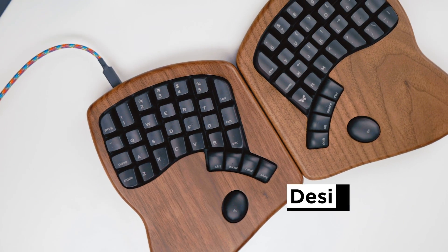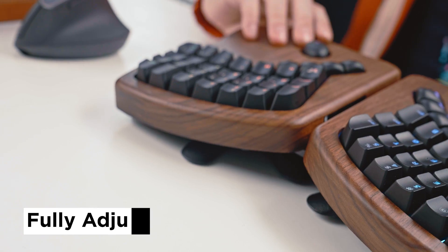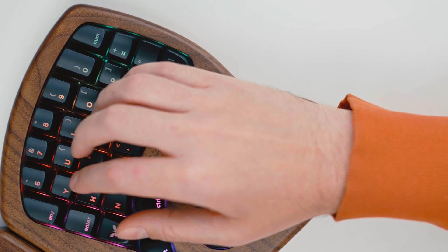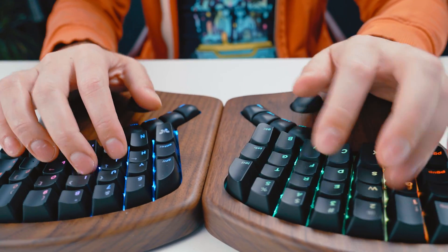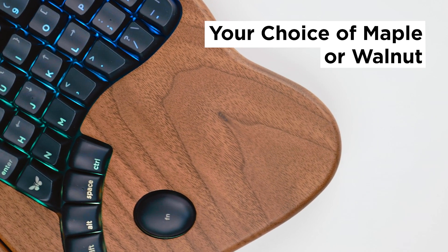The Keyboardio Model 100 was designed from the ground up to fit your hands, with a scooped key layout and 360 degrees of adjustable tilt and tent so you can type comfortably.